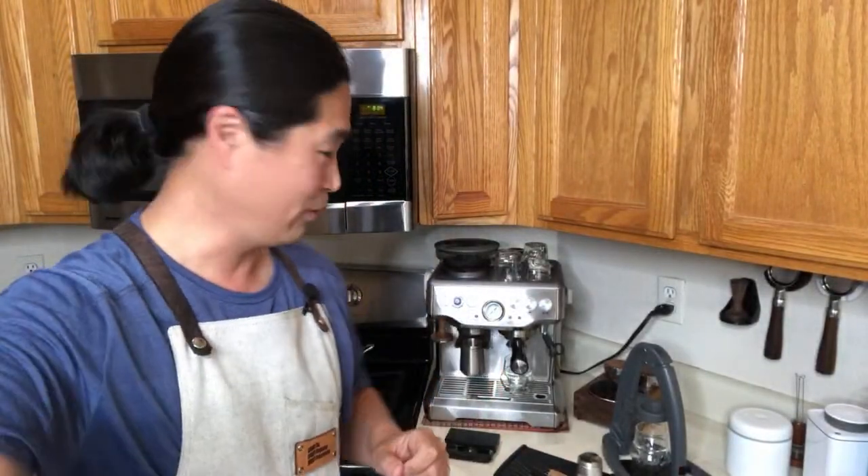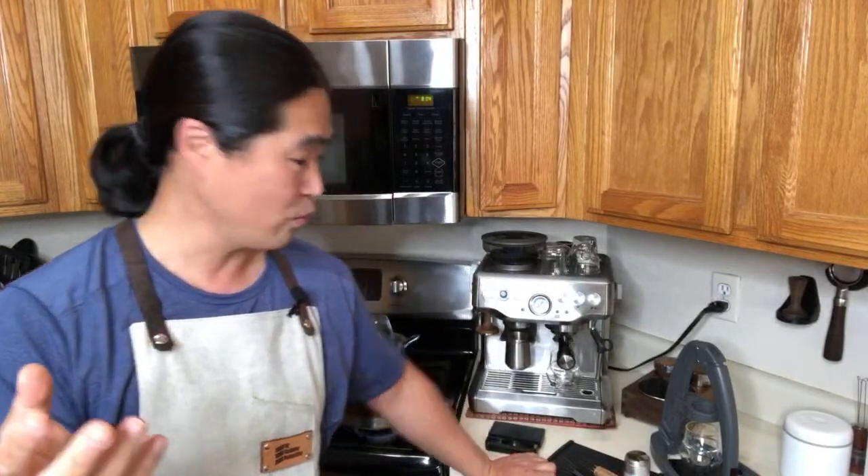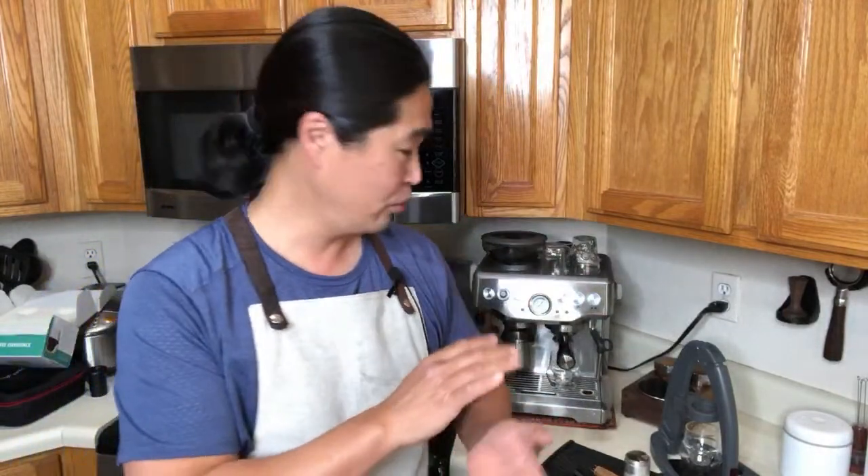Good morning and welcome back. We're going to have some fun this morning. I finally got my Flare figured out. We are going to compare — I did a Flare and Breville Barista Express comparison sometime last year, but I was comparing with the pressurized baskets, which means Flare has a flow control, very similar to a pressurized basket from Breville Barista Express.